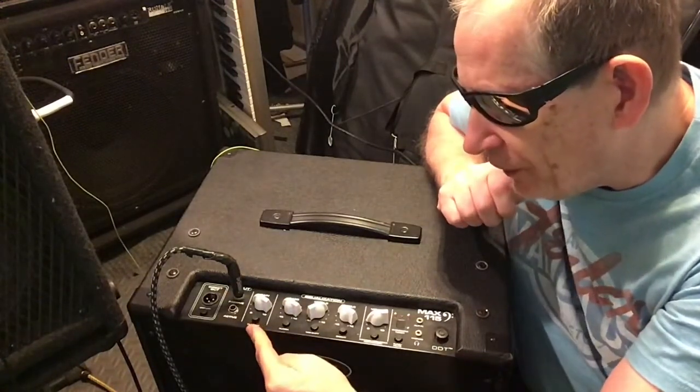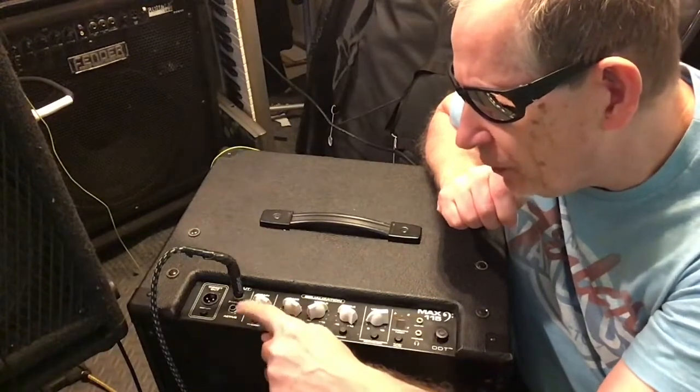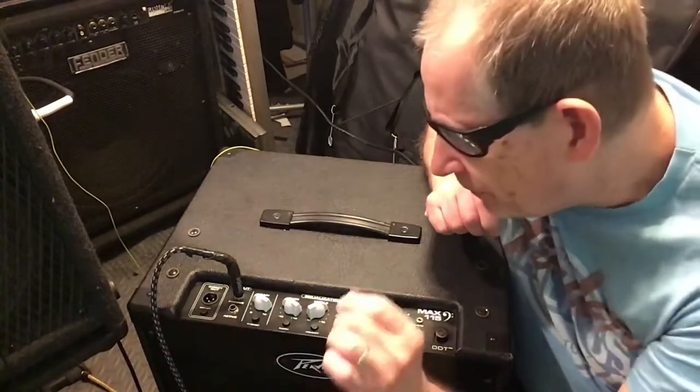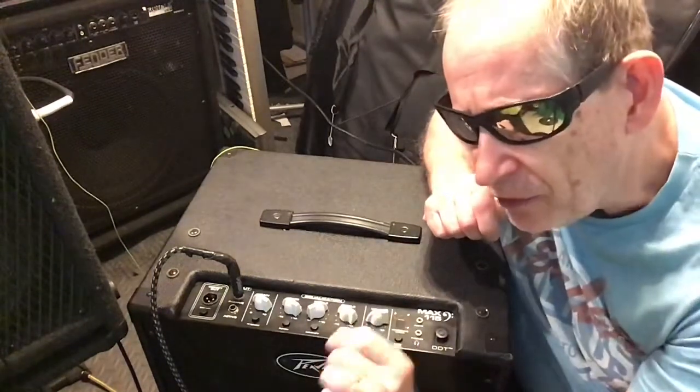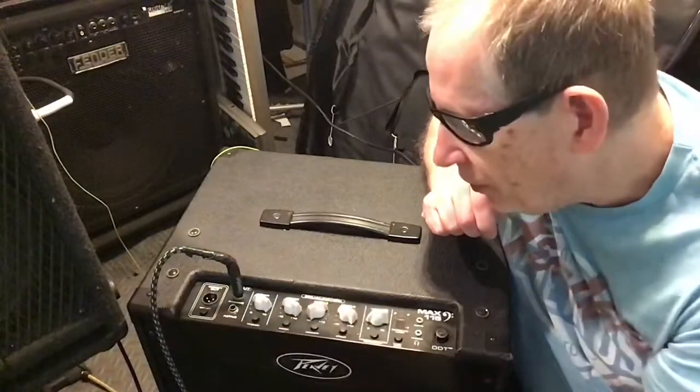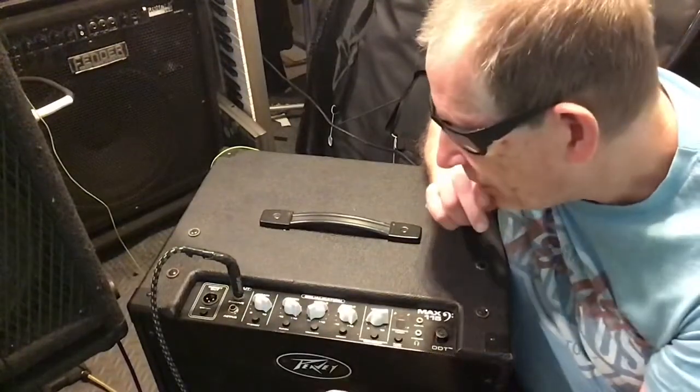You've got what's called a TT boost, which is a switch right here — it's a little button. What it does is it brings in a tube emulation, so when you're kicking up the gain, you can get some drive sound.